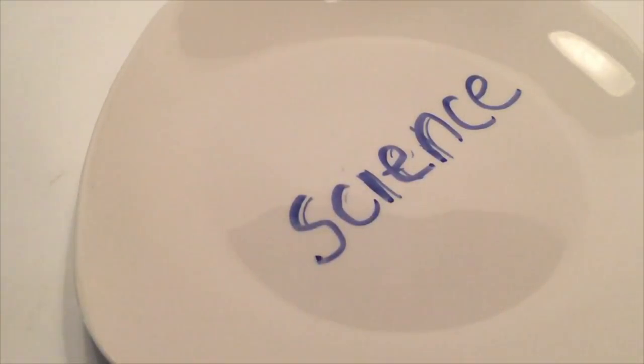When you pour the water onto the dry erase word — like I used science — on a smooth surface like the dollar store plate, a strong buoyancy force overcomes the stickiness of the ink, pulling the word science off the surface of the plate, causing it to float in the water. It's just amazing.